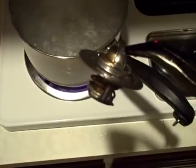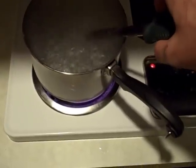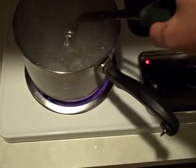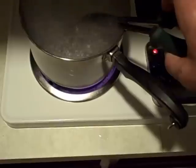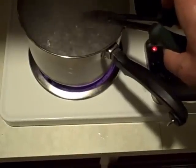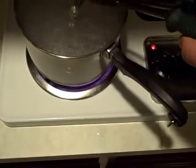So this is the thermostat before — let's dump it in there. Nothing. Still nothing.